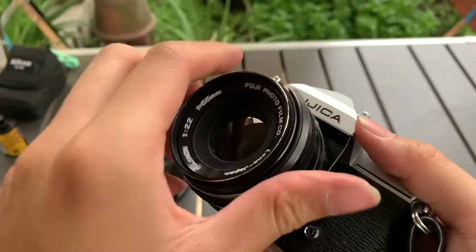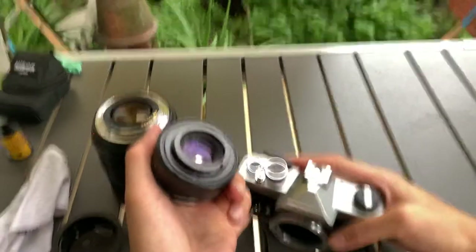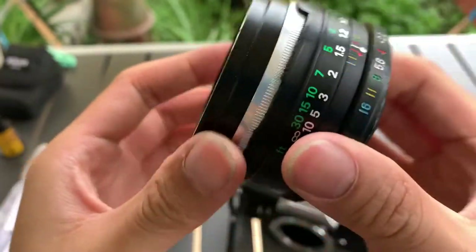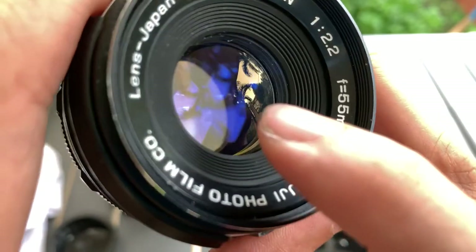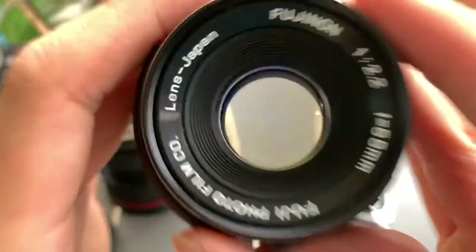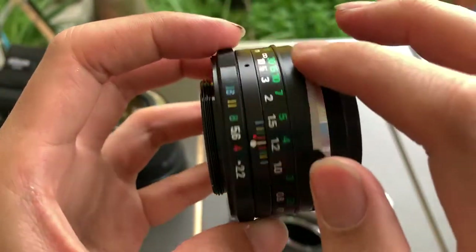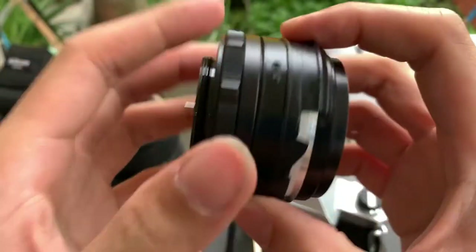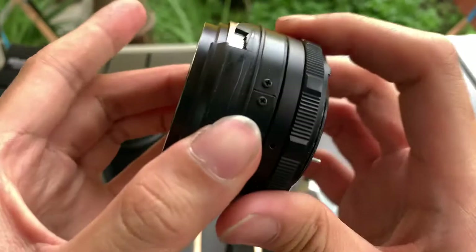Let me show you the lens first. It's a M42 lens — surprisingly, I didn't expect this. Aesthetic wise, the lens is in a bit poor condition on the outside. This is the lens — the front, the side. Notice the gauges here; I don't know why it broke off. The side, and this is the back — M42 mount. Focusing is smooth.